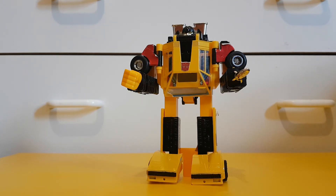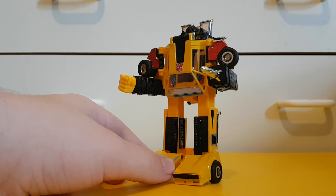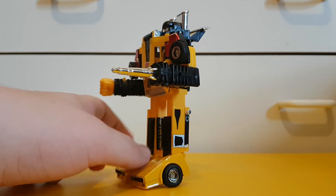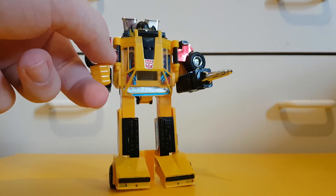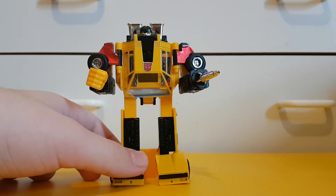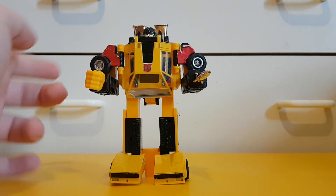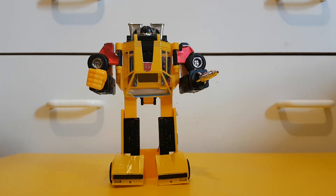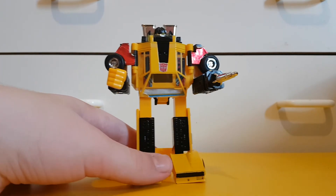That's not my only complaint. My other complaint — and this is just relegated to the KO figure — is the stickers suck. The springs can break, as seen with his fist. That's pretty much my only complaint: the fact that he can't move his arms up that much, the springs can break quite easily, and the stickers are utter bullshit. But other than that, I quite like this figure.